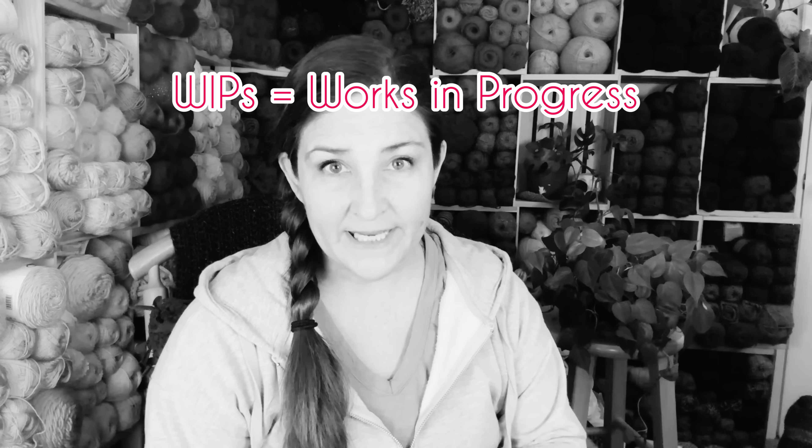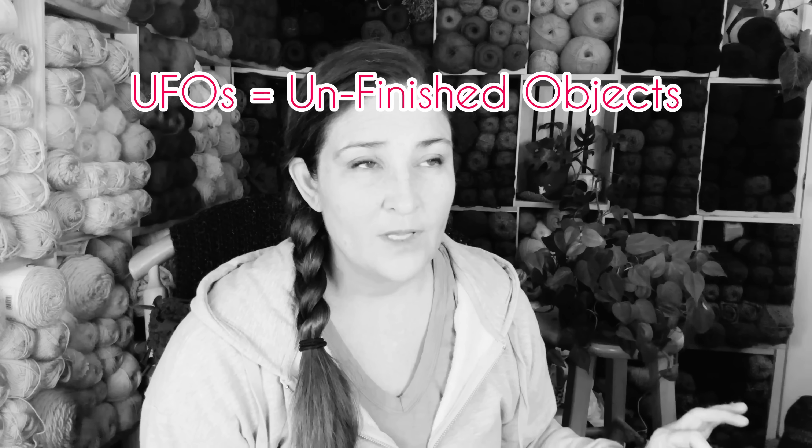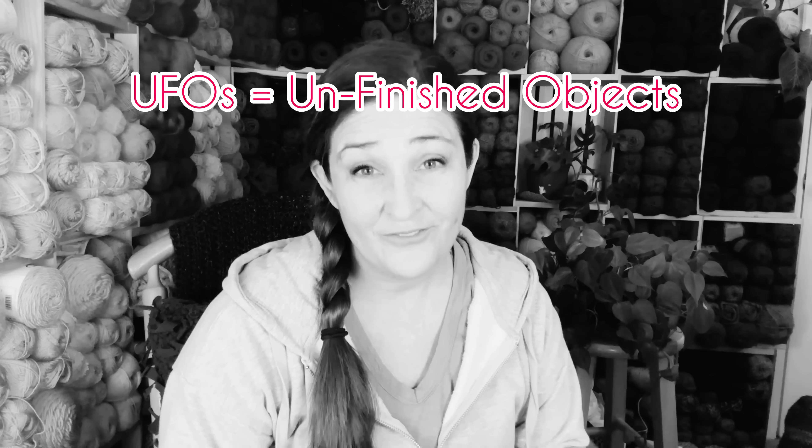I have pulled out three big tubs that are kind of like a mix of crochet WIPs and FOs. WIPs are works in progress, FOs are finished objects. I don't think there are any UFOs — UFOs are, of course, unfinished objects. So I pulled them out and I'm going to show you what's in these tubs because I am cleaning out my whole yarn space and organizing, and this is part of the process. Three big tubs — there's one, two, and three.